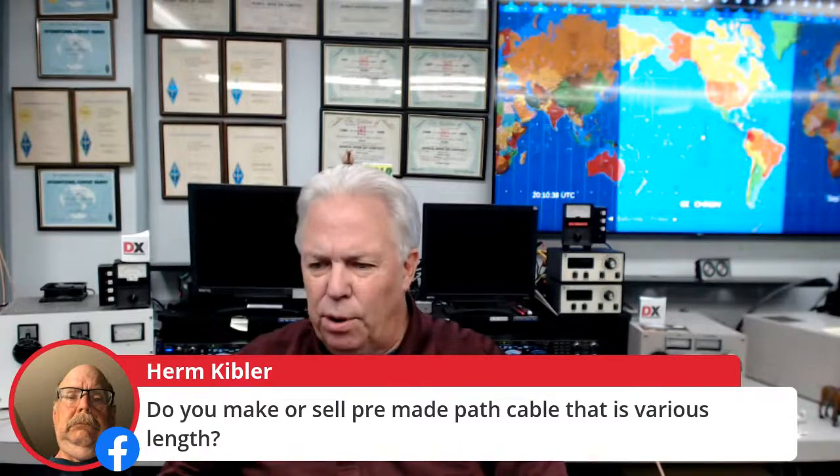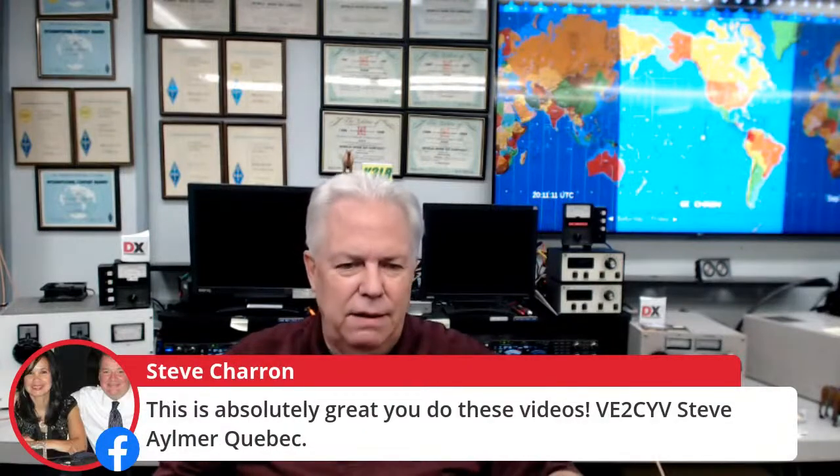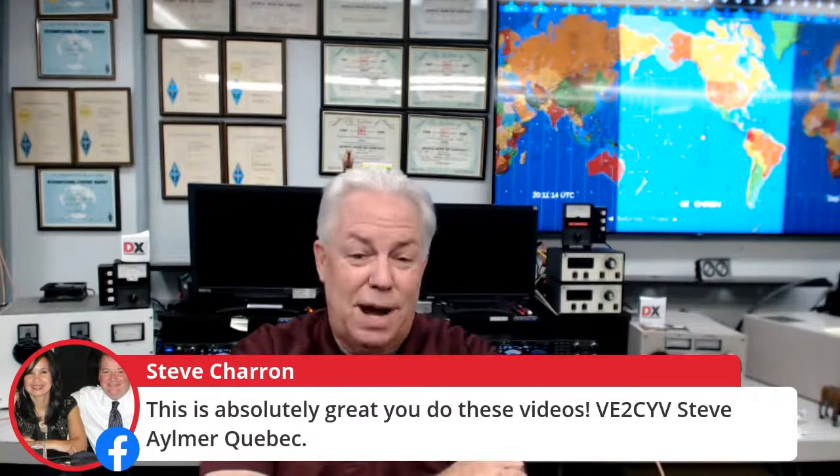Here's our friend Paul Ryan AB8FR. From Houston Texas, KI5HW, and from State College — one of my favorite places — K3IW. Ciao from IU3BTY from Italy and W4NGU. Steve VE2CYV says this is absolutely great when you do these videos — thanks so much for stopping by.